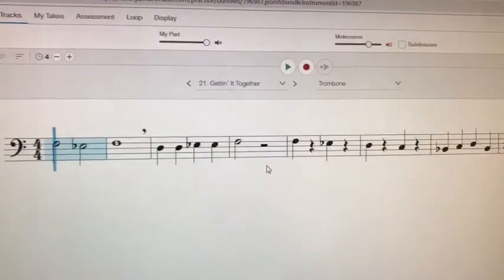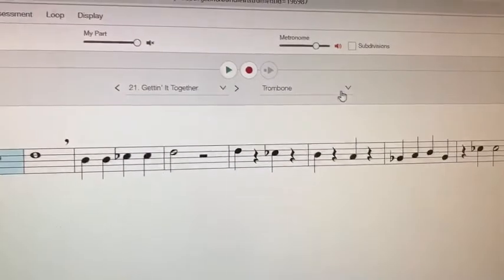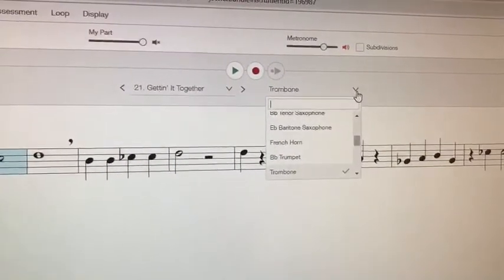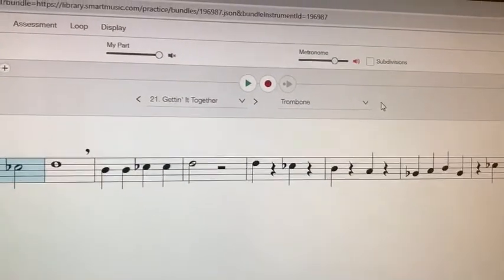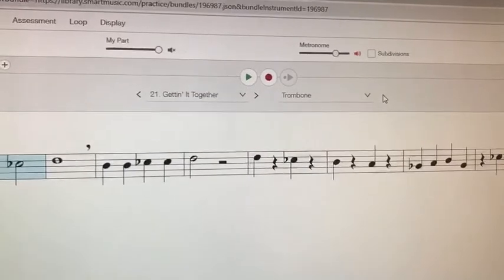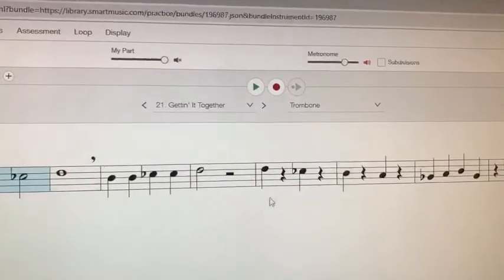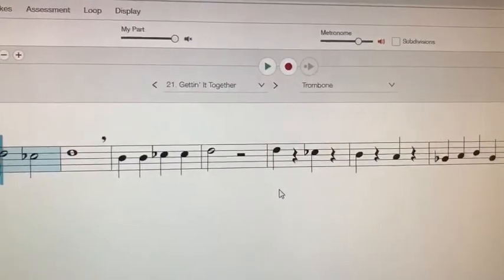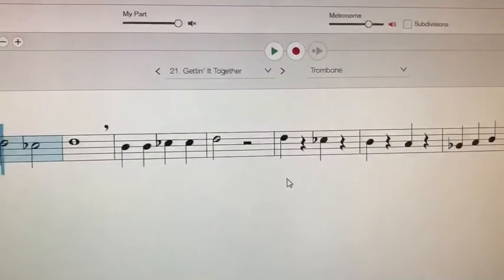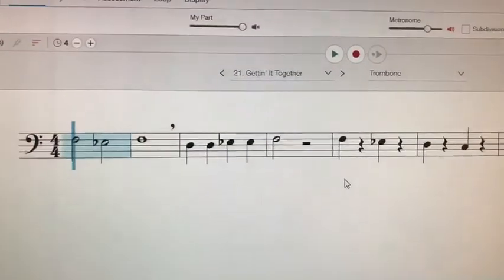And there's the trombone part exactly how you'd want to play it. I'll do one more video for percussion so you can see exactly how this works. But that is basically how SmartMusic works. As far as recording and other features, we can talk about that later. This should get you started — my stepdaughter uses it every night, so hopefully you enjoyed that. I'll get you the login information as soon as I have it.